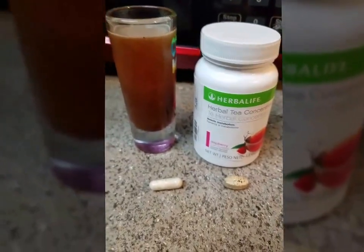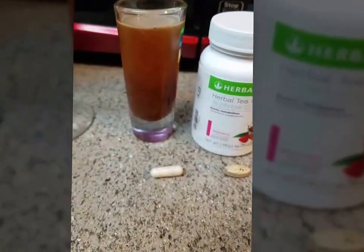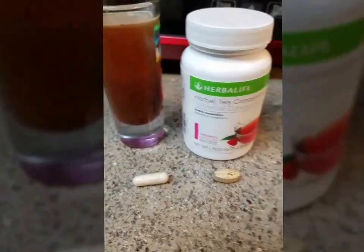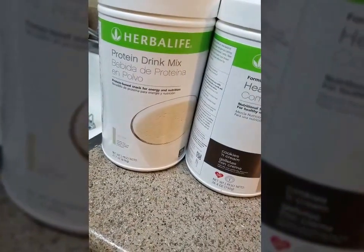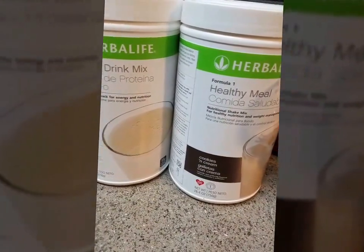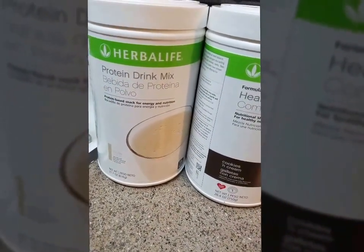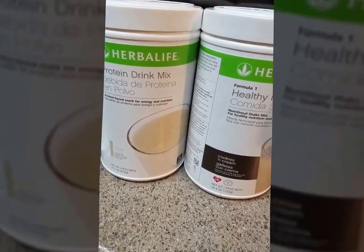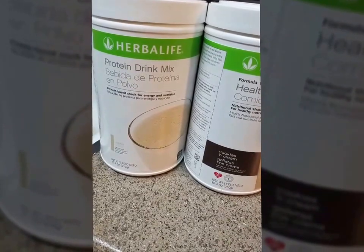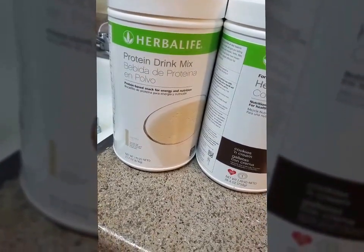I like to put the tea in a shot glass and take it as a shot. The serving size for our tea is half a teaspoon. Also with our protein drink mix — this is the smaller size, only 22 servings — so you want to get the 30-serving size. If you're ordering Herbalife, hopefully you have a health coach to assist you. 22 servings is not going to last the month.